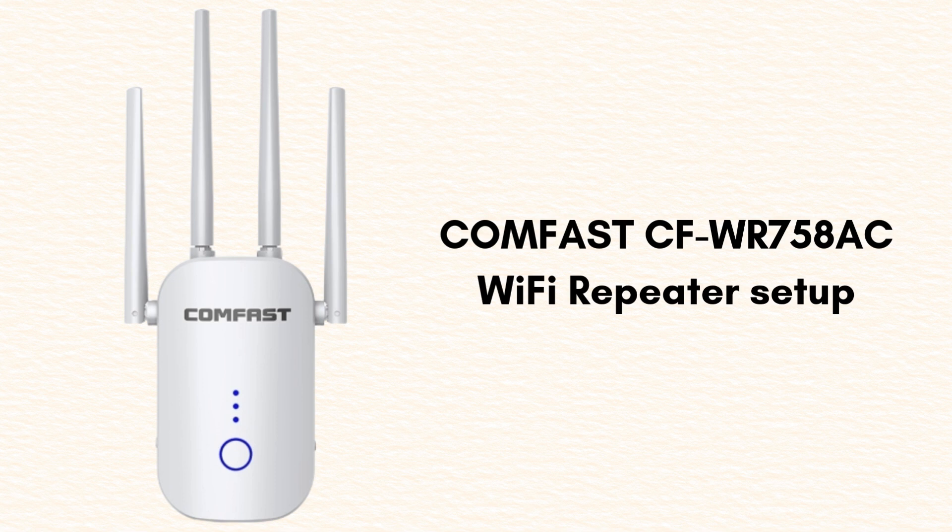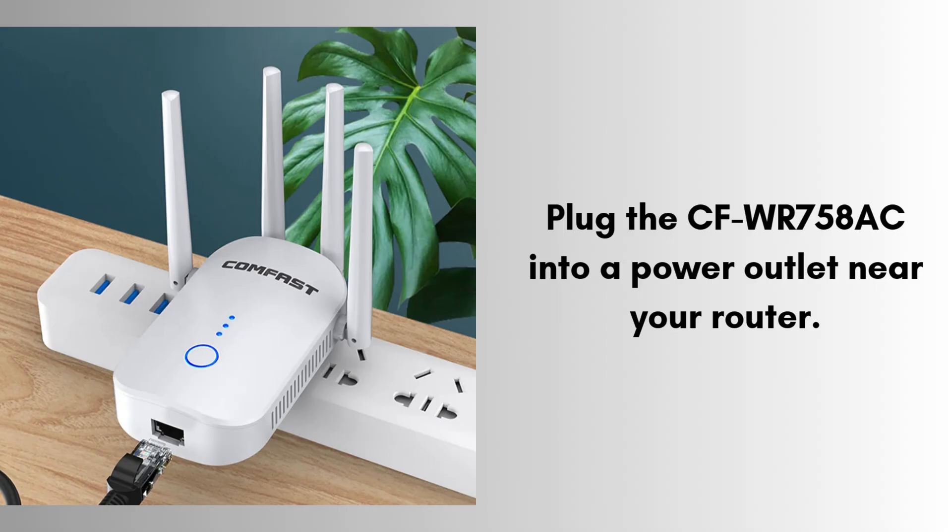In this video we will discuss how to set up the CumFast CFWR758AC Wi-Fi Repeater. The CumFast CFWR758AC is a dual-band Wi-Fi repeater that extends the coverage of existing wireless networks by boosting both 2.4 GHz and 5 GHz signals. It enhances connectivity in weak signal areas. So watch this video till the end — I hope it will prove helpful for you.